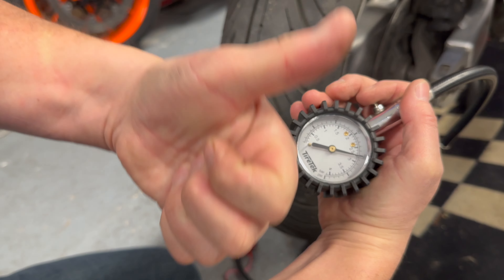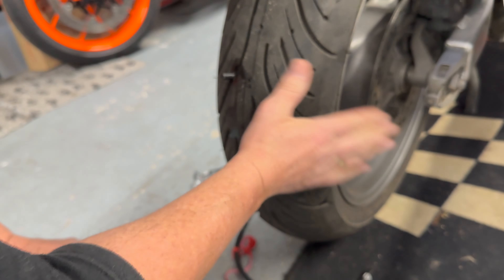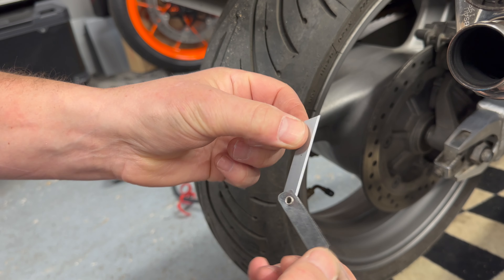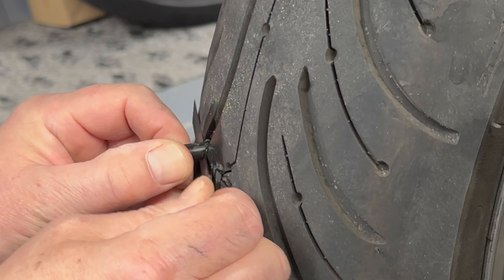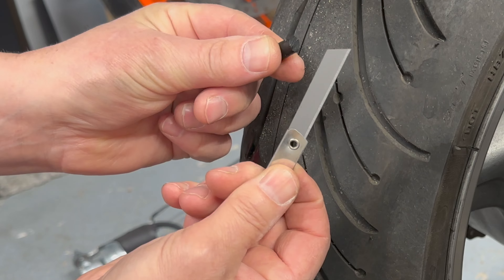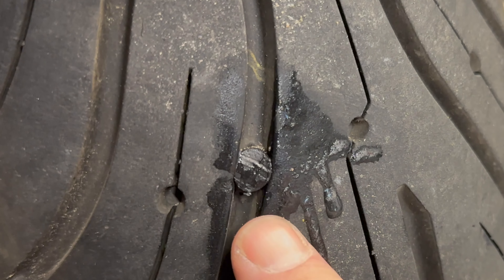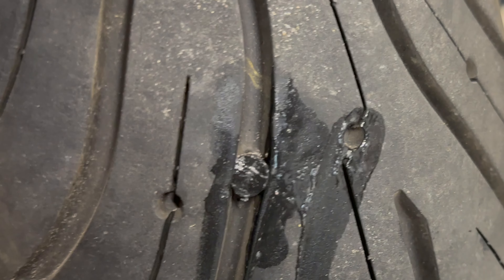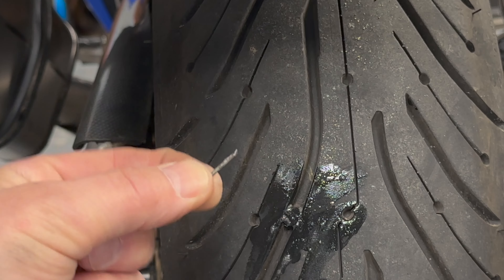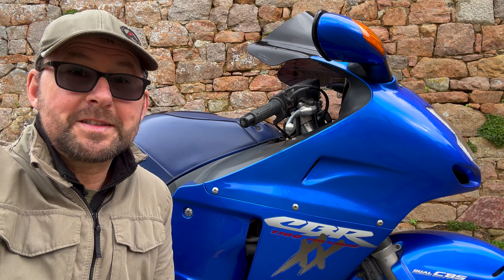Disconnect everything, then get a sharp blade from the kit. Be very careful — it's very sharp — and always cut away from yourself. Make sure you don't pull on the rubber plug. Then put a little bit of liquid on the plug just to make sure there are no air leaks. And that is the offending pin — typical, always happens to me or my mate.